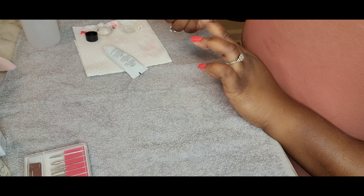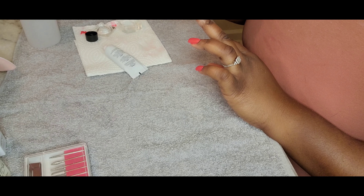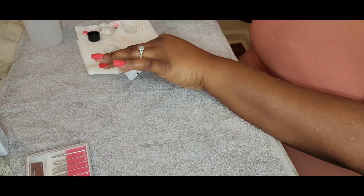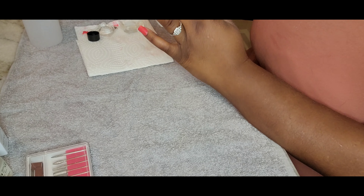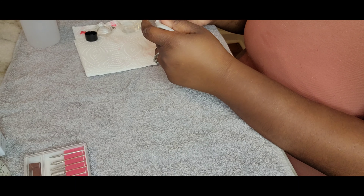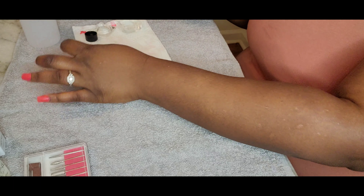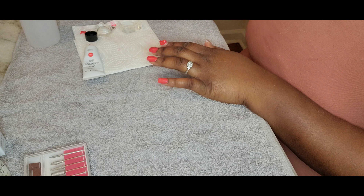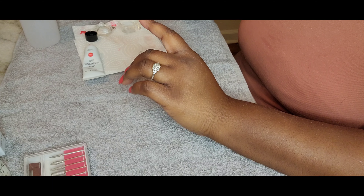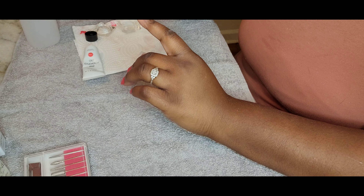Yeah, that's basically what I'm doing. It's pretty self-explanatory. I may just stop it here, I think, and just do the other nails, and then come back with the next step.